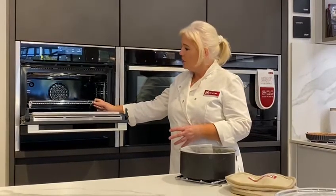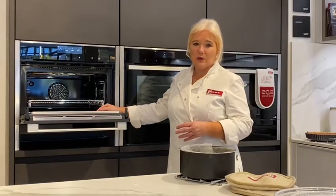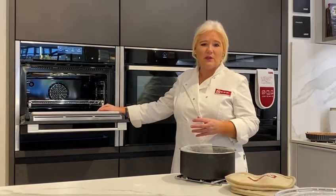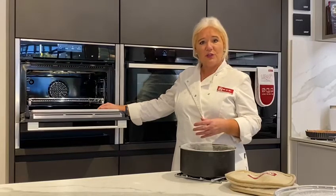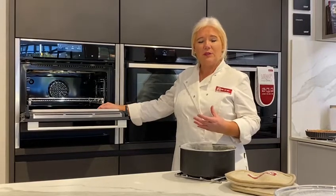The combination microwave allows you to use the microwave and the oven combined. So you can cook a jacket potato in 20 minutes, little new potatoes in half the time, sort of roast potatoes in about 20-25 minutes. Roast vegetables in about 20 minutes, and something like a crumble — you can reduce the cooking time and cook raw fruit in a crumble in half an hour instead of nearly 45 minutes to an hour.